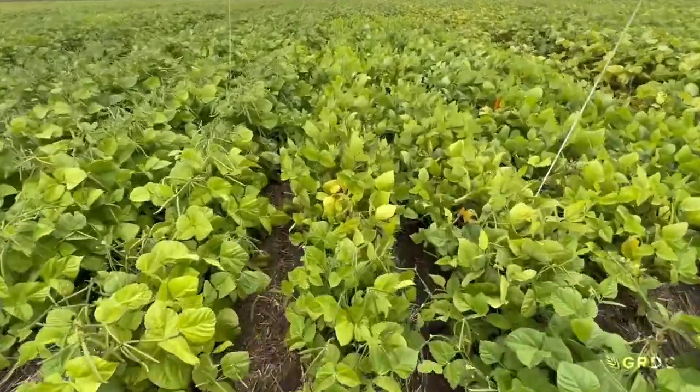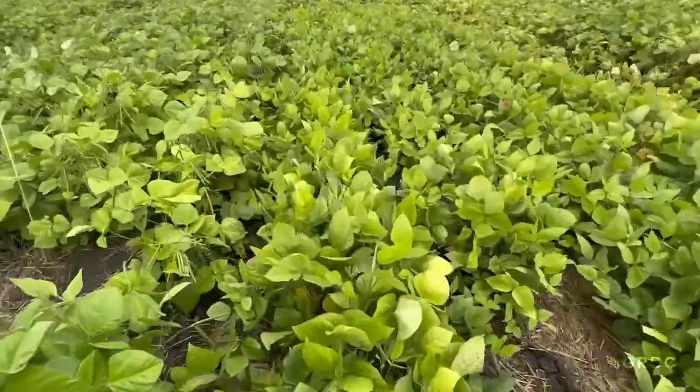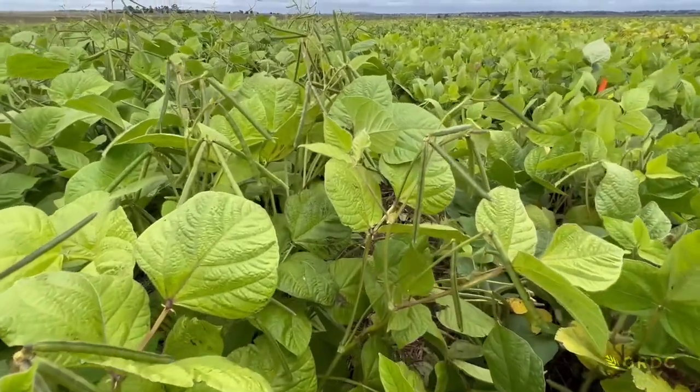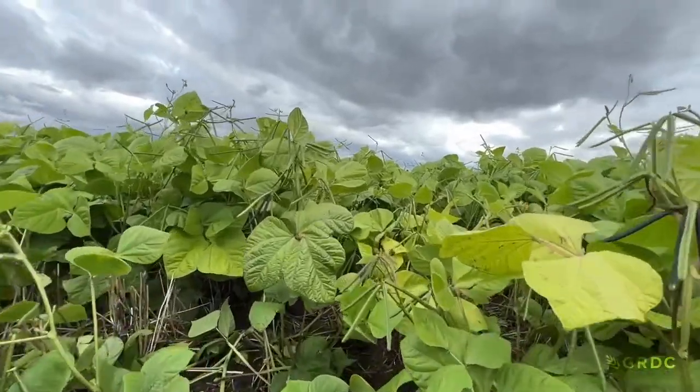In the past we thought mung beans didn't root very deep into the soil, but with current research we now know they will actually root down below 60 centimetres. We've detected mung bean roots right down below a metre, so if they are sourcing water below that metre they're also sourcing nutrients below that metre. To yield well - getting yields over 1.25 tonnes per hectare - you're going to need about 200 millimetres of plant available water. That means going into your paddock with a full profile, but mung beans also like in-crop rain.